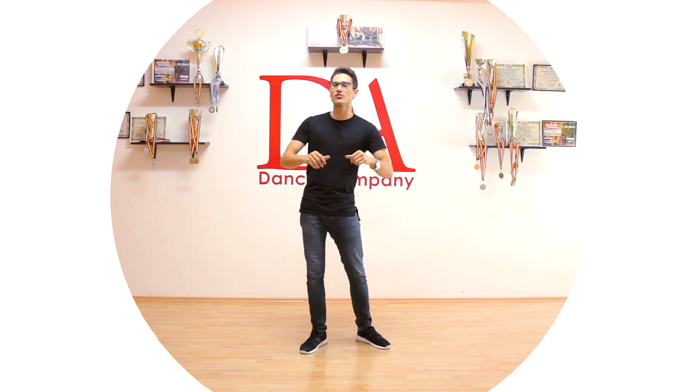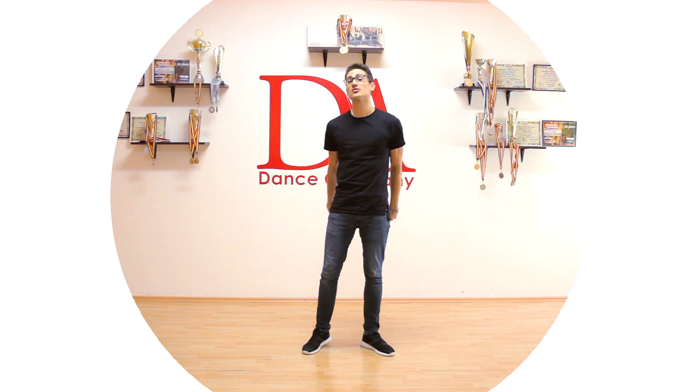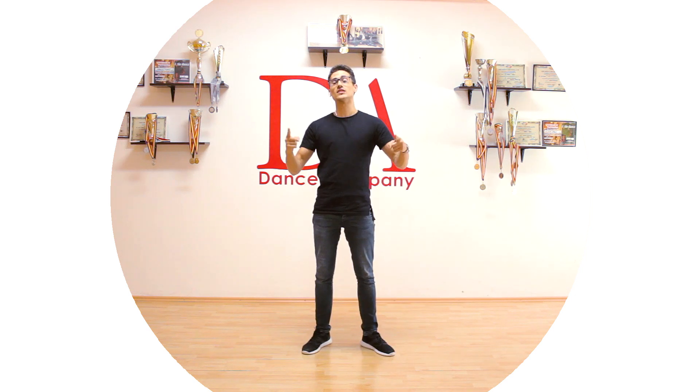Hello everybody! Welcome to another body movement tutorial. Today we are going to learn the side wave. I am Marius, and if you are on this channel for the first time, consider subscribing because we are making awesome tutorials just for you. Our goal is to make you an awesome dancer.